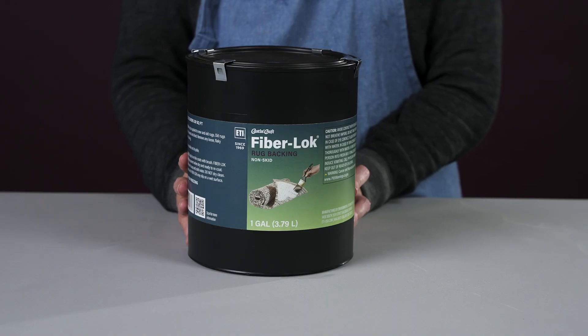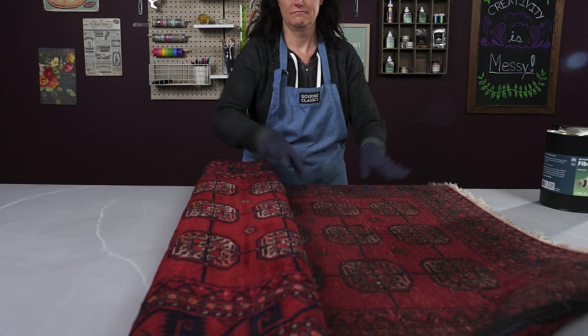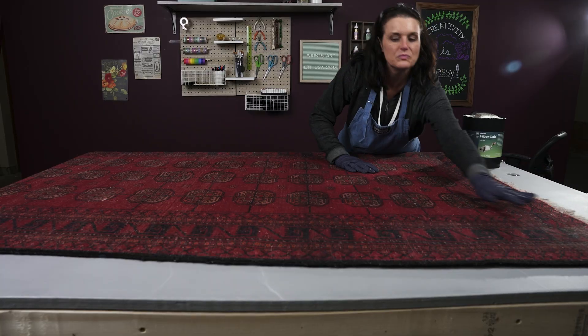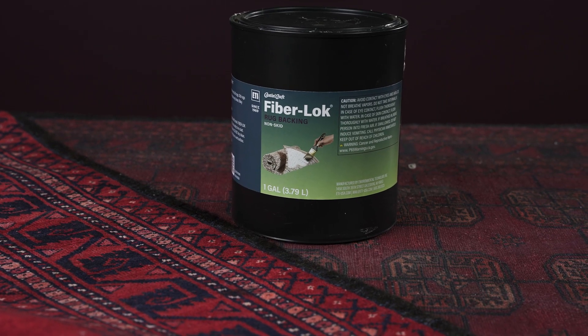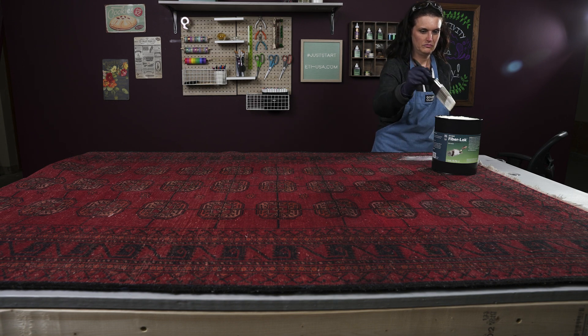Fiberlock is the easiest way to make your rugs and other slick cloth surfaces more safe and secure. Simply brush the back of your project with a thin, even coat of Fiberlock.